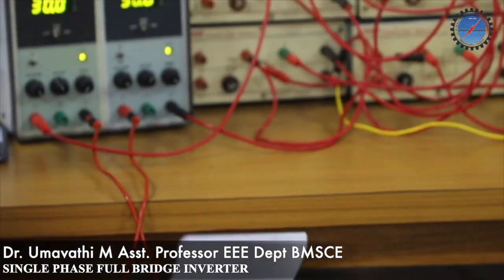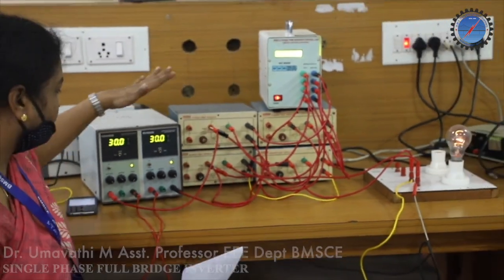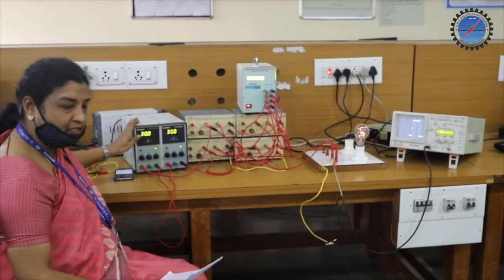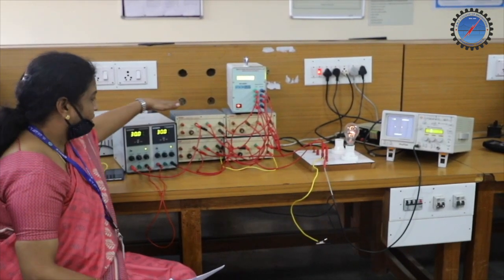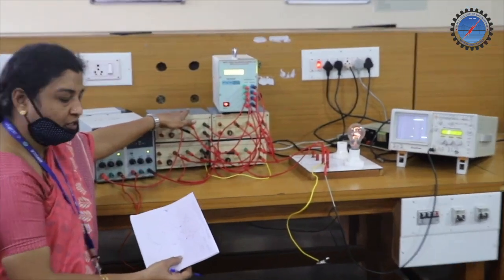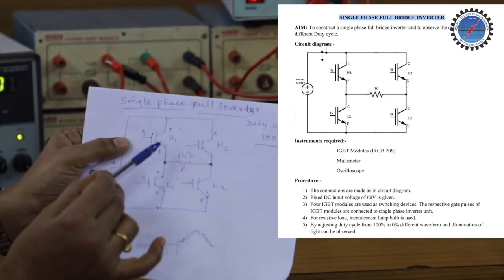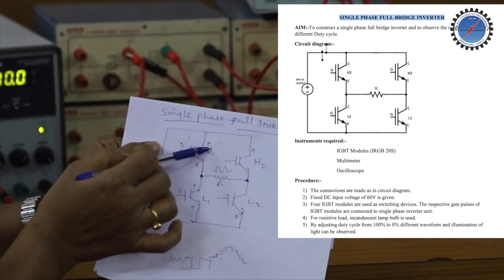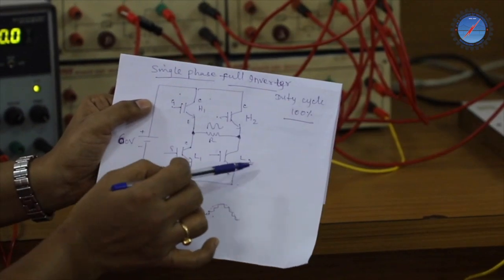Now I will explain the components in the single-phase full-bridge inverter circuit. This is the power supply — 30 volts each connected in series, so a total of 60 volts input DC we are going to give. These are the four IGBT devices used in the circuit. Looking at the circuit, H1, H2 and L1, L2 are the four devices — H1 and H2 across the upper leg, and L1 and L2 across the lower leg.